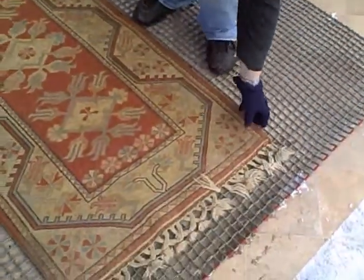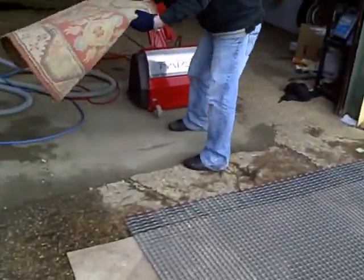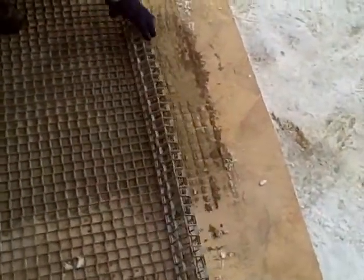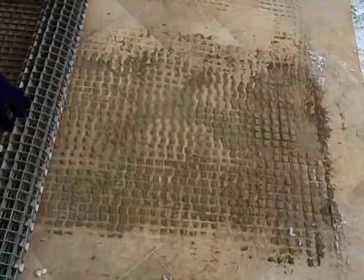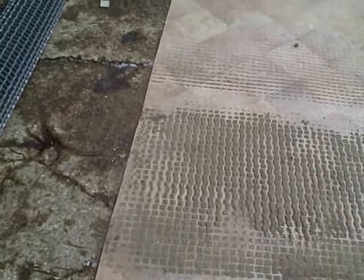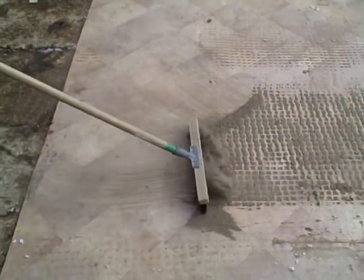We've finished badgering the rug. We're just going to peel everything back now and have a look and see how much dry soil we actually did pull out of it. Nice runner rug. Let's take a look.